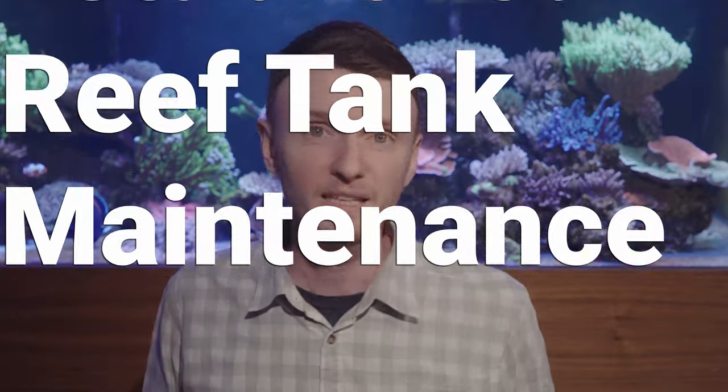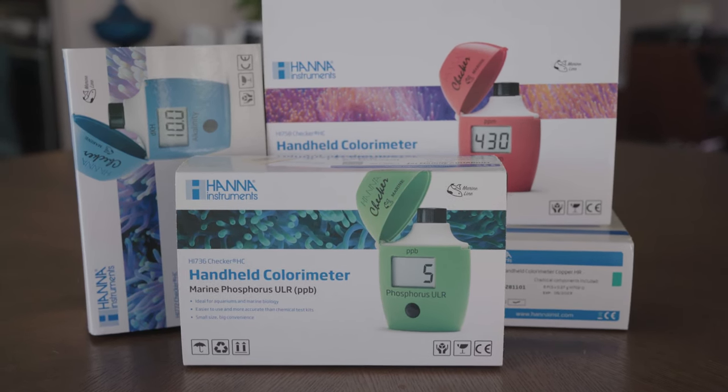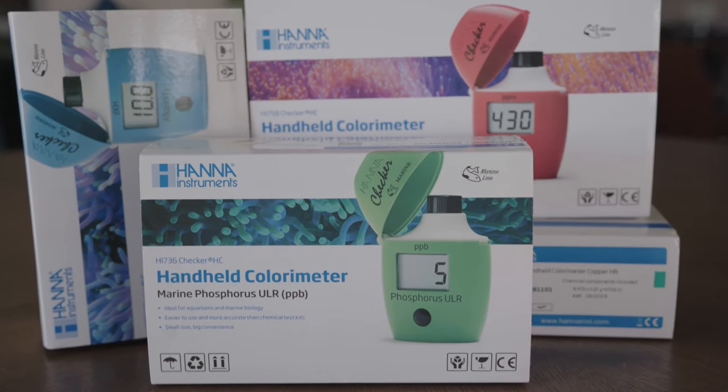Once your tank is finished cycling, you can add all the fish and coral that you want — little by little, not all at once. That will begin the maintenance we're going to talk about for the rest of this video. Since your tank is done cycling, the suggested care and maintenance changes. You don't need to think as much about the nitrogen cycle, and your focus should instead be on levels of nitrate, calcium, magnesium, alkalinity, and things like that. Other elements like iodine are also important, particularly if you have lots of soft corals like zoanthids, and a lot of these trace elements will also make your Acropora more colorful.